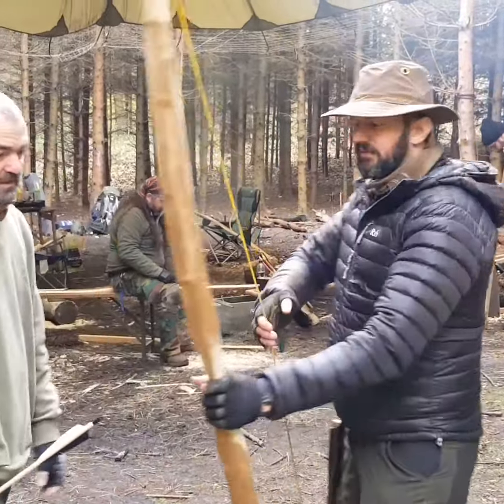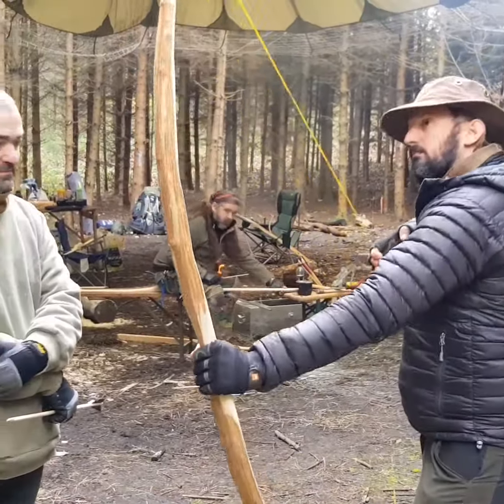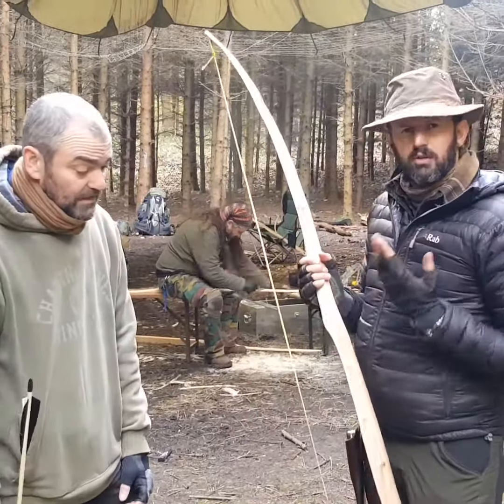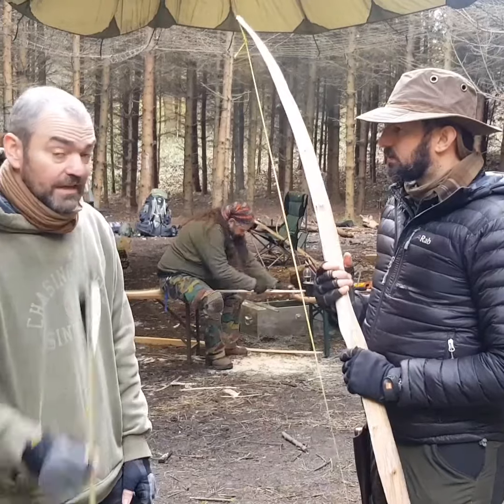And this great bow does the job. So what's this coming in at? About 50 pounds? That's about 50, 55. Excellent — and that's a working bow, so people are going to come on the course and go away with a working bow and arrows.